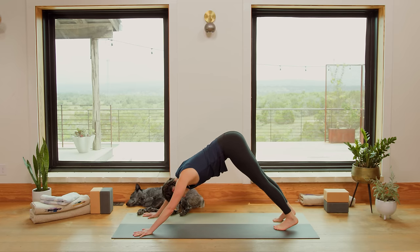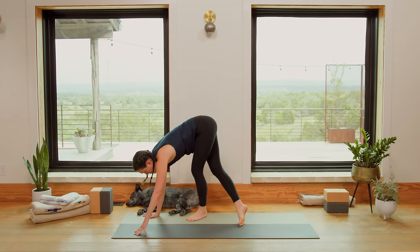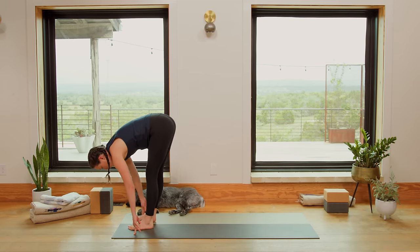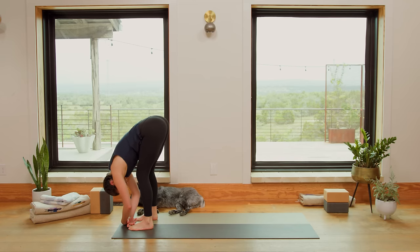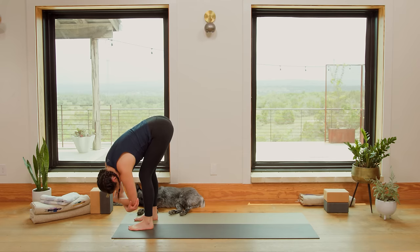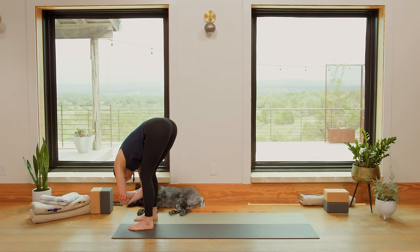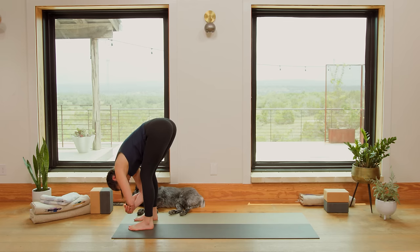Bring the heels back in line with the toes and ankles. Slow and steady when you're ready, start to make your way up to the top of your mat. Feet hip-width apart is where we will meet. Standing Forward Fold — Uttanasana at the top of the mat. Clasp opposite elbow with opposite hand and begin to rock gently side to side. Relax the weight of the head over. Listen to the sound of your breath.